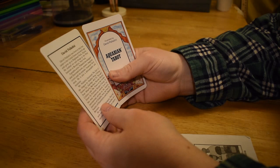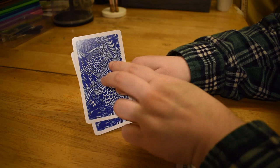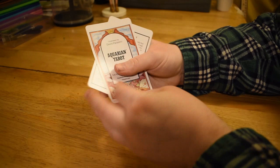So it was illustrated by David Palladini. I think this originally came out in the 70s. I just found out recently that the original back of the deck was orange with like an infinity symbol snake. And then they were just plain solid blue. So this one — not quite as cool as the snake, but definitely better than plain blue.